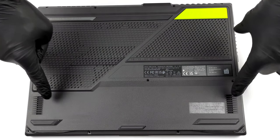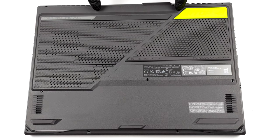Hello, this is Laptop Media, and today we will show you how to open the ASUS ROG Strix G15 G513R and what's inside of it.